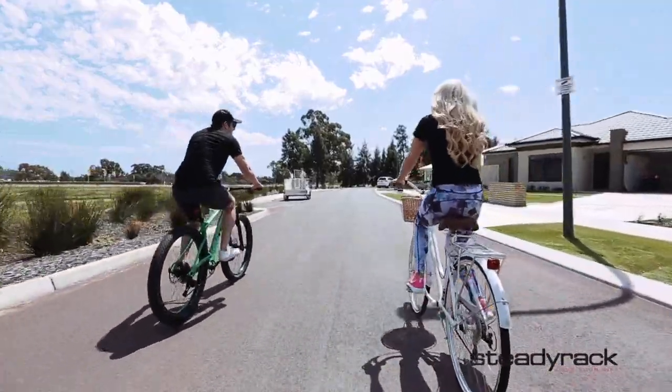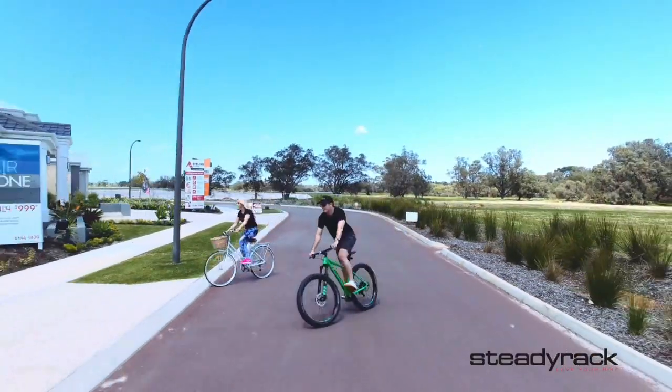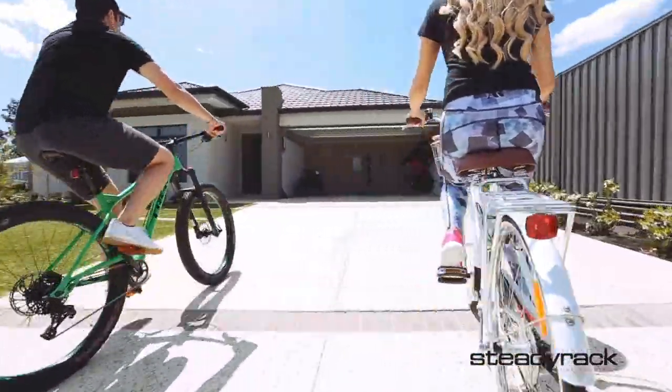Steadyrack Bike Rack is a revolutionary cycling storage solution because it's easy to use, saves heaps of space and looks great.